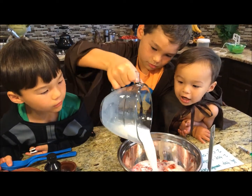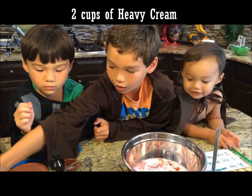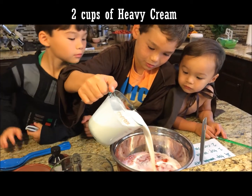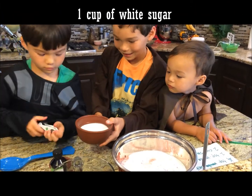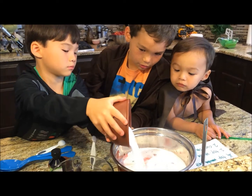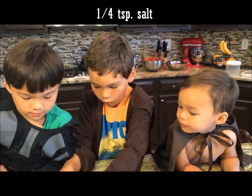Two cups of heavy cream. One cup of white sugar - pour this in, please. One-fourth teaspoon of salt, so one-fourth.